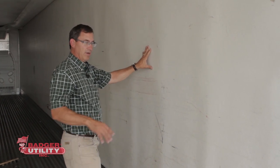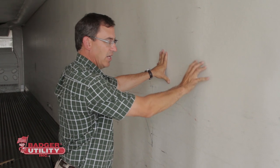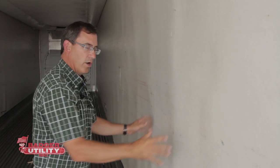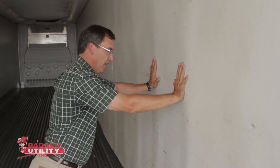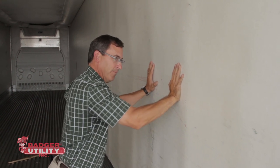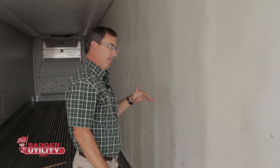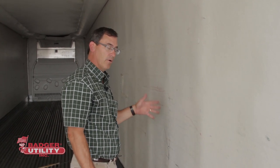If you remember, when we pushed on the wall with the pour foam repair, it was very stiff and solid — like when it was built new. Here, pushing on this wall, you can see it gives more than the previous wall. Applying even more pressure, you can see how much more flexible this wall is, which indicates that this spray foam repair isn't as strong as the pour foam repair we did — though it is done to industry standards and the liner is still largely attached.